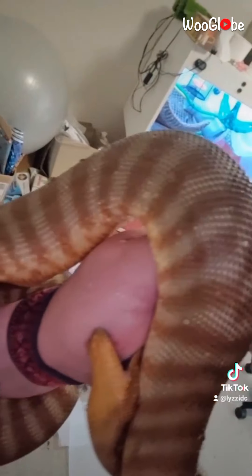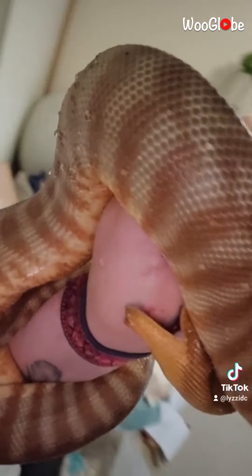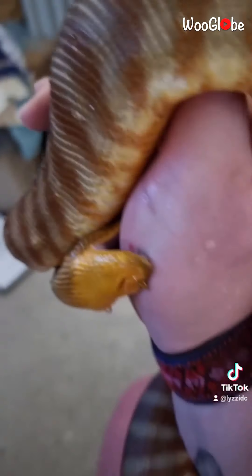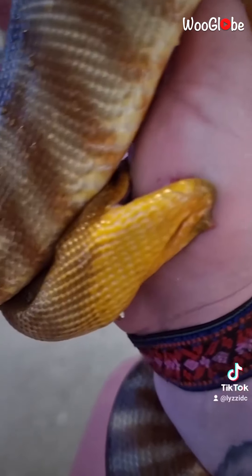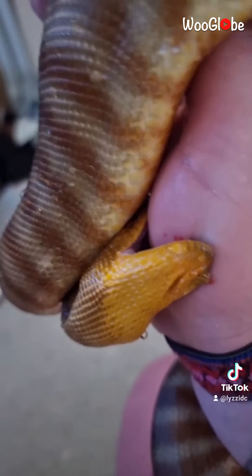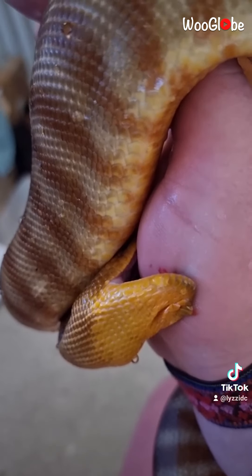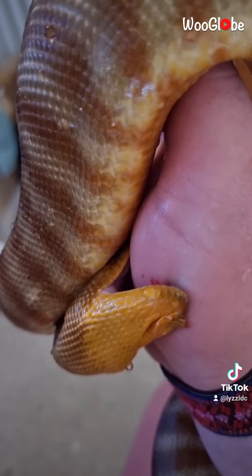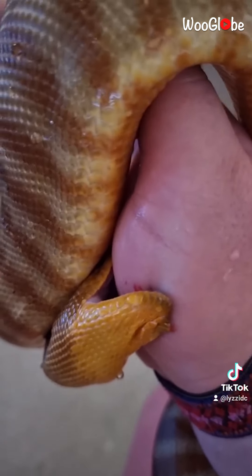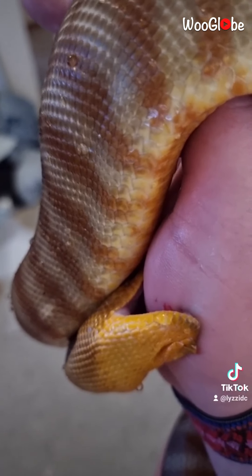Every time she twists — bloody hurts. Now, what you'll notice I'm not doing is I'm not pulling her face away from me, because as you can see, right there, she's got her teeth in me. And if I pull away it could pull her teeth out, which could cause a mouth infection — really bad. While it hurts, it's not the worst thing in the world.